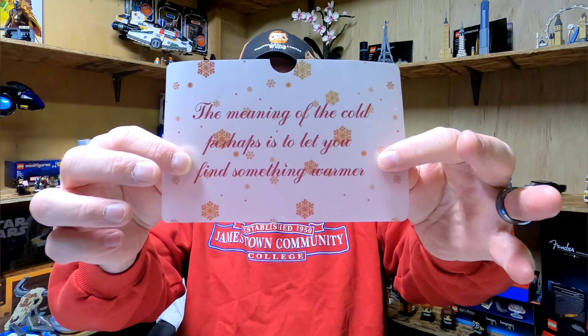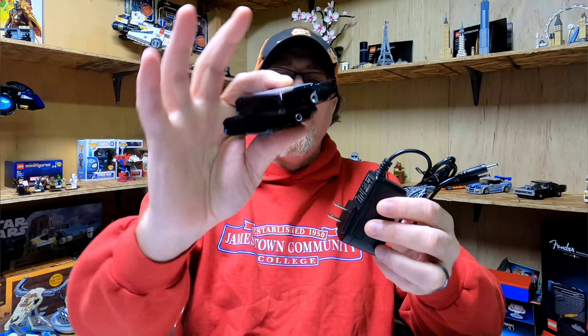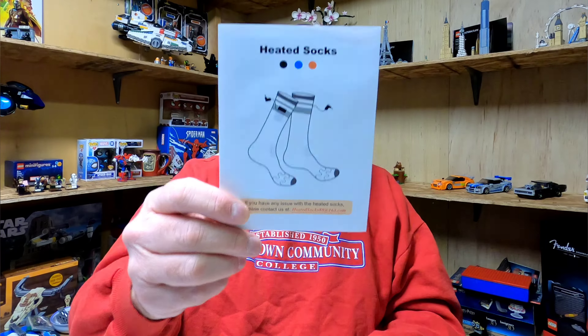We're going to open the box up real quick. There's kind of an interesting little note that they put in there. These are your standard 7.4-volt heated product. You can replace these batteries with a lot of different 7.4-volt ones. The charger is the same exact thing I've gotten every time through a couple different companies with this type of battery.